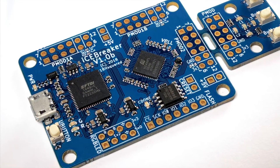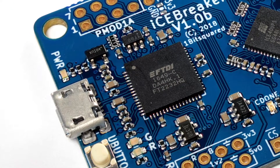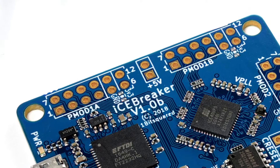The Icebreaker comes with a built-in programmer, built-in USB to serial adapter, a few LEDs and buttons, as well as PMOD expansion ports to make it easy for you to learn and build your first FPGA project.